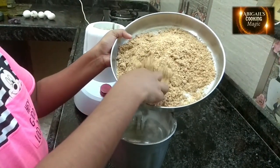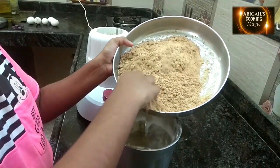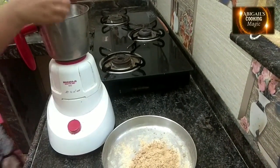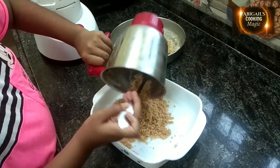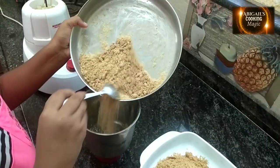Now we are going to blend this mixture so there are no lumps, for 30 seconds. Add the remaining and blend.